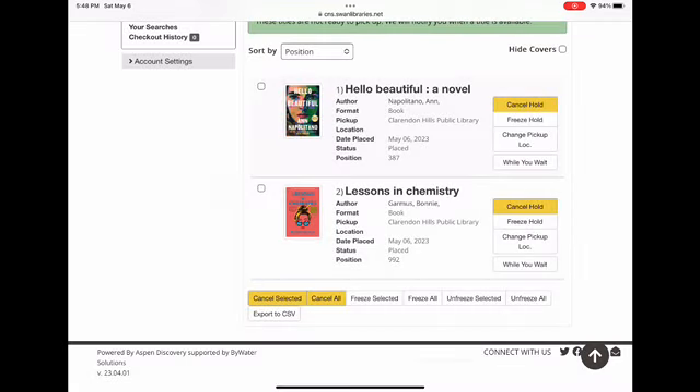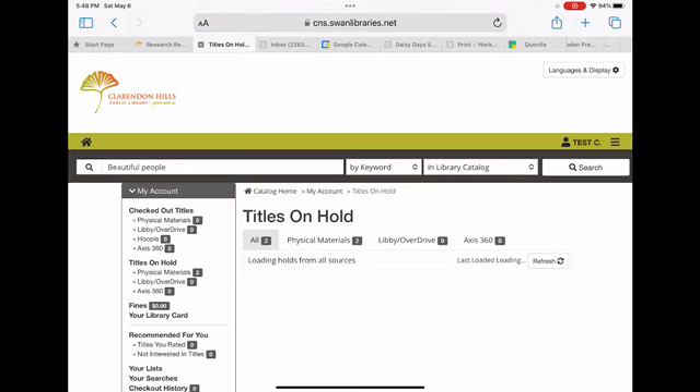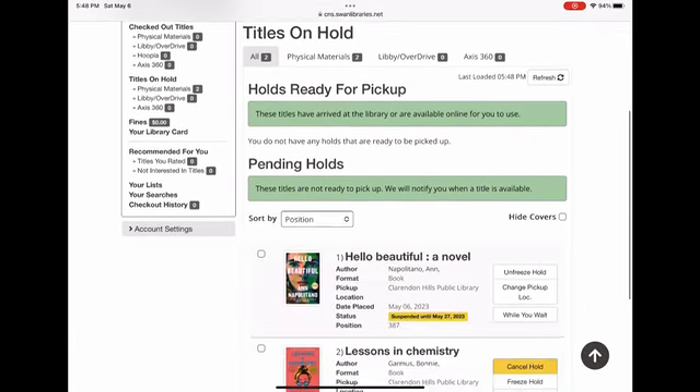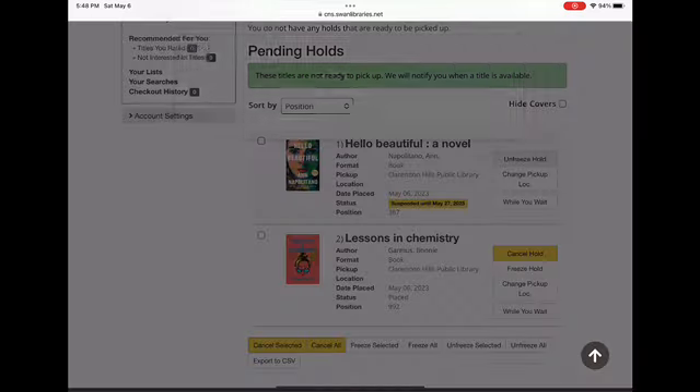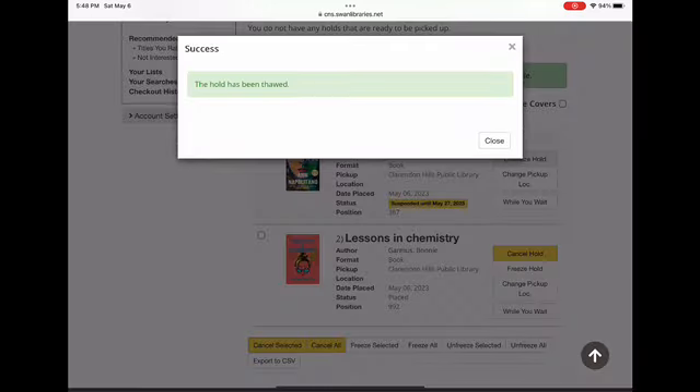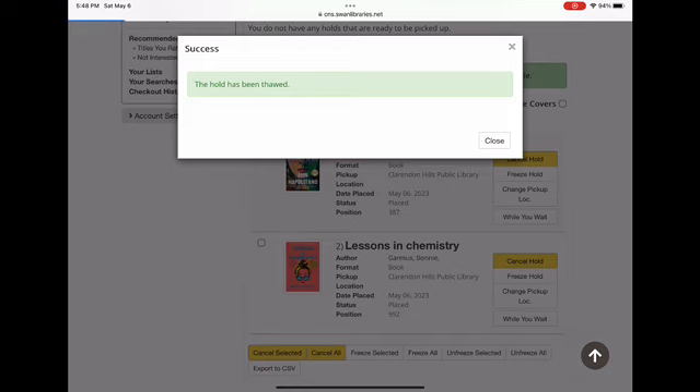It's as easy as that. If you want to unfreeze it earlier than the date you chose, you can go back to your list of holds, find that item, and click Unfreeze Hold. And there you have it. Thank you for watching this library life hack. For more library videos, go to the library's YouTube channel.